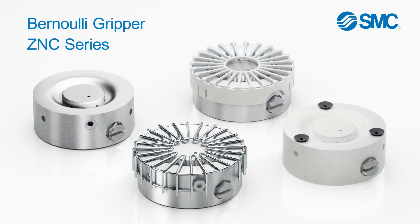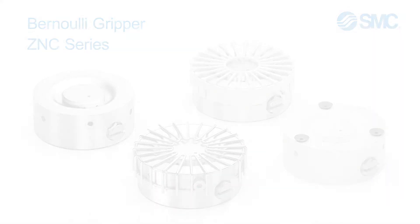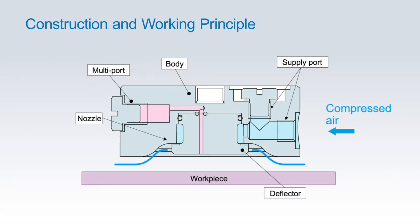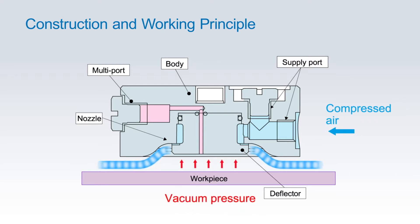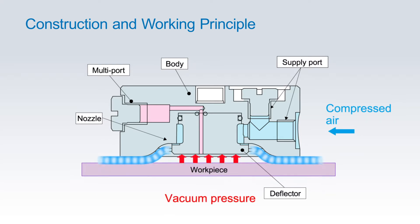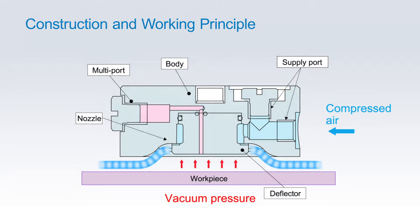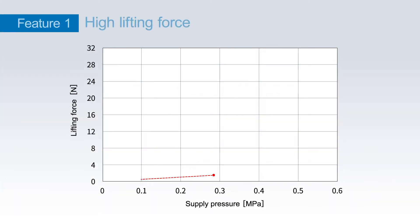We'd like to introduce the ZNC series Benui gripper. This is the construction and working principle of this gripper.